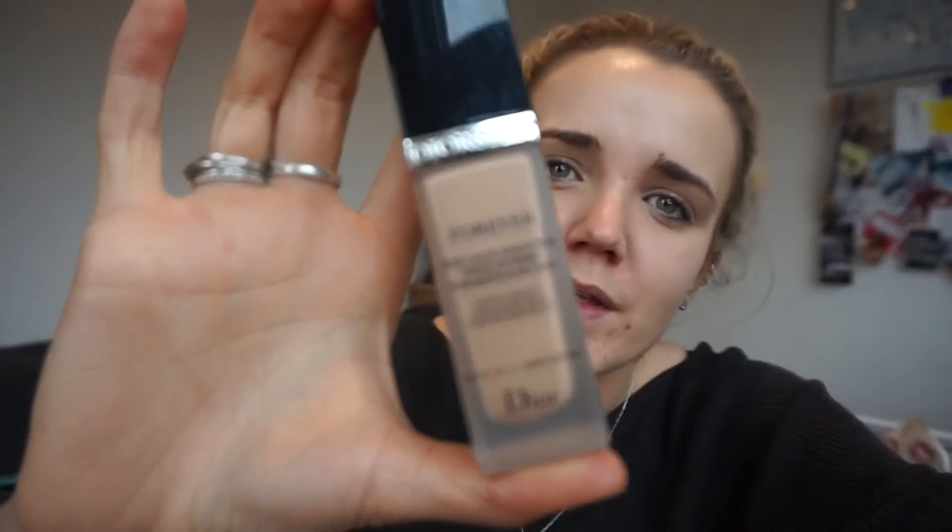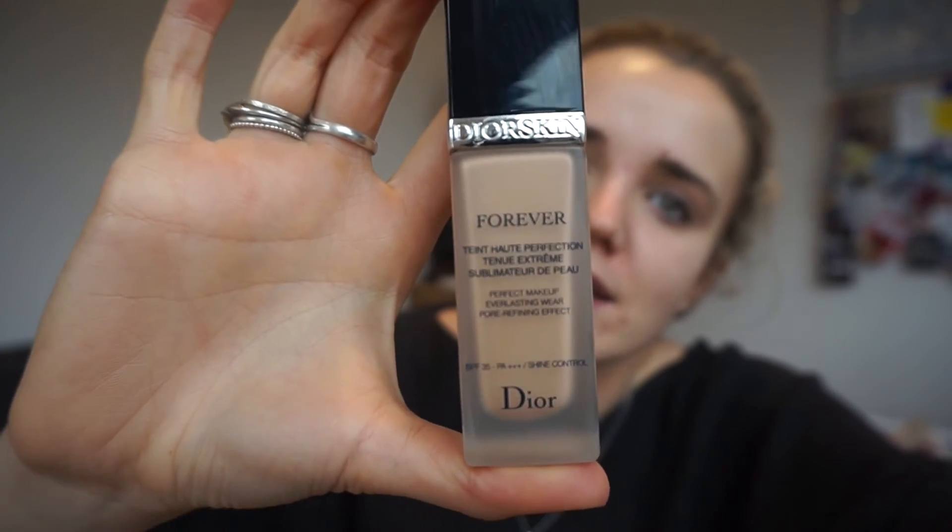Having said that, I do want to show you the last one I use, which is my spenny one. Because I want to give you a fair and balanced opinion and I want to show you all the ones I do use. That is number one for me — that is every single day. Okay, now foundation number three. I think if you've been following the blog for ages, I've probably raved about this at some point. This is my expensive foundation. It's in a lovely bottle — it's Dior, so you know it's fancy. Dior Forever.